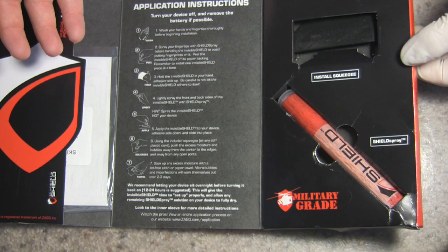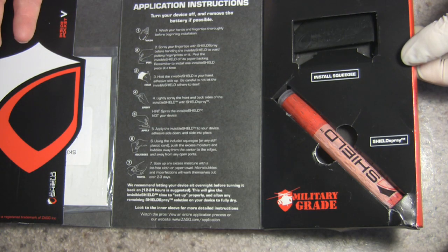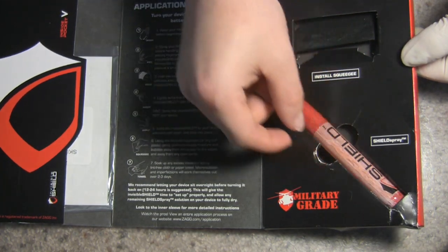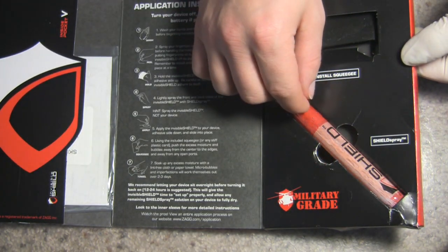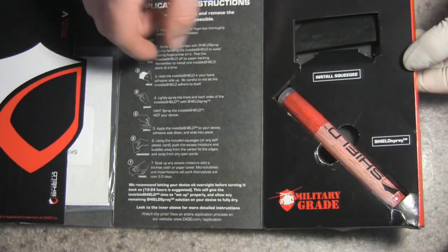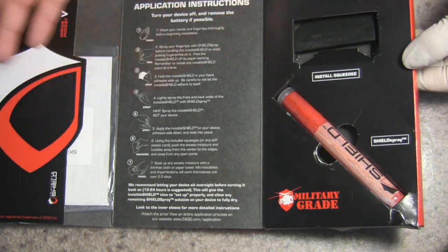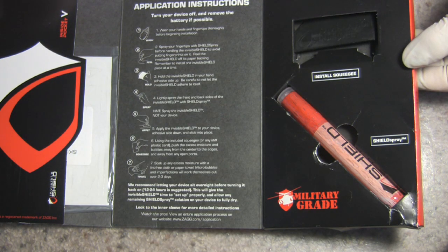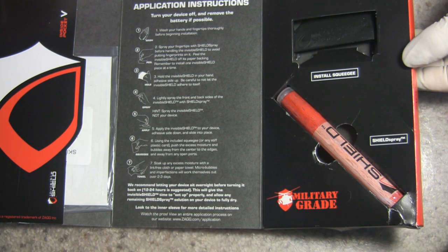The only problem I had was that it shipped to my house in Michigan where it was around 10 degrees outside. It caused the spray bottle to freeze and crack, so it dripped a little bit and I had to take it out of the package — but obviously that's not Zag.com's fault, we'll blame it on Michigan. So that's the packaging, and let's go ahead and get to actually applying it to the phone.